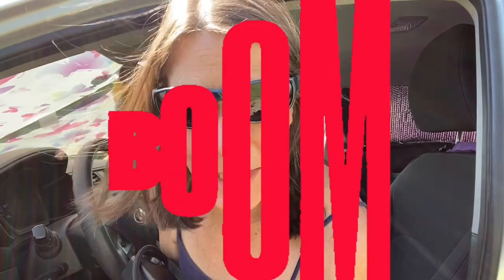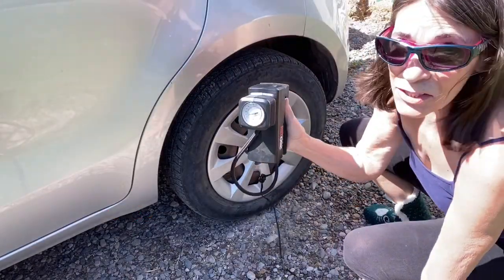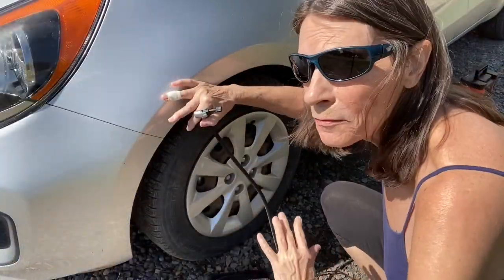Wouldn't that be fun! Let's go blow up some tires. I think the PSI is supposed to be like 32. Not that tire. I have to put eyeglasses on under my sunglasses so I can see, because I'm an old fart. All right — left front.